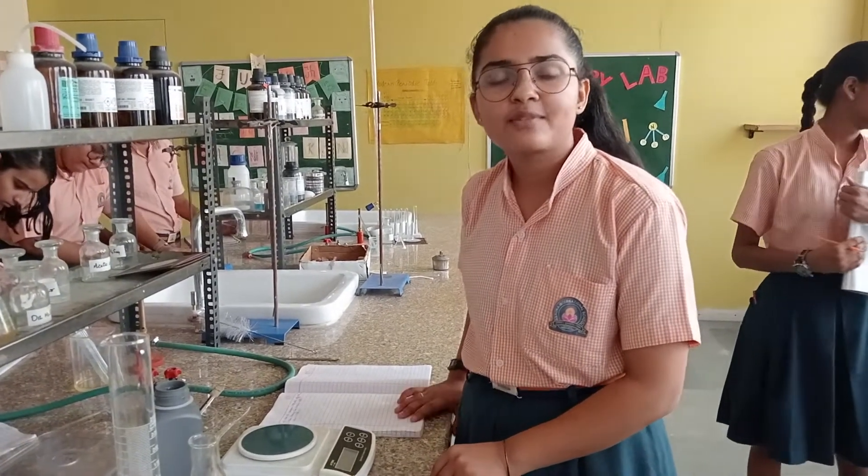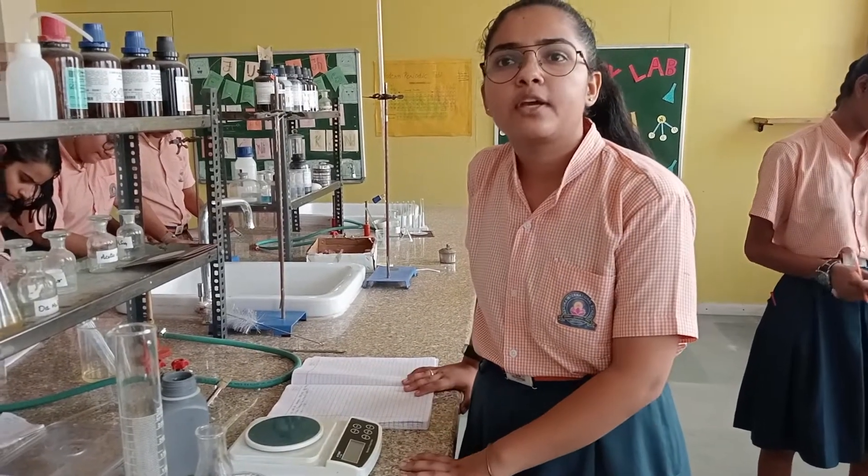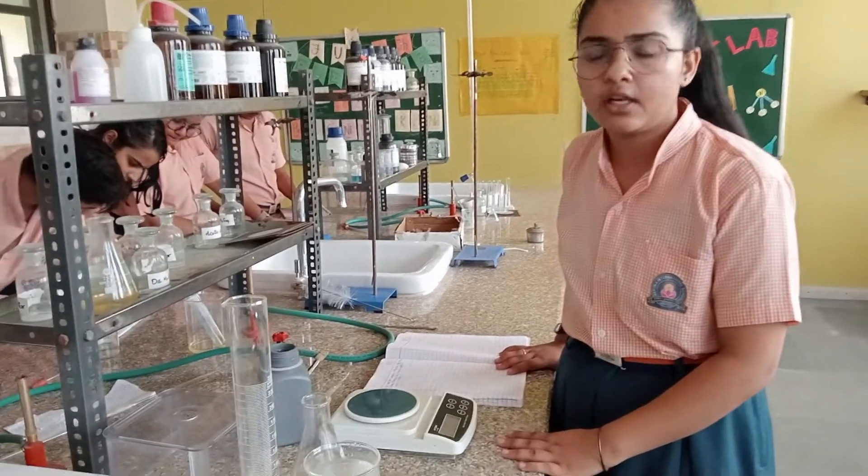Good morning everyone. My name is Krishi from 12th Science of Ashoka International School. Today I am here to prepare Mohr's salt solution M by 10 in 250 ml.